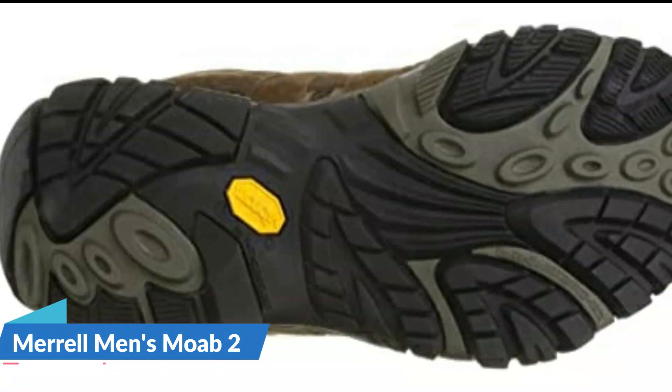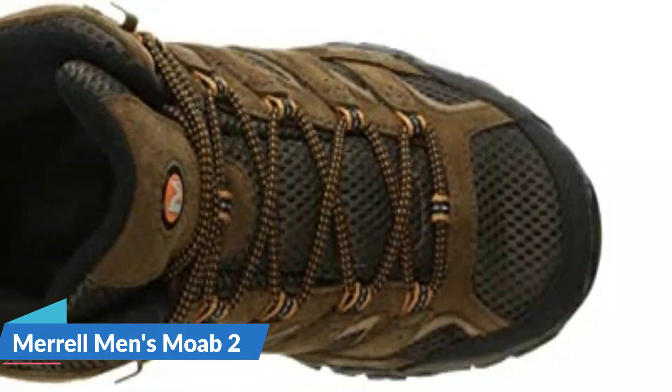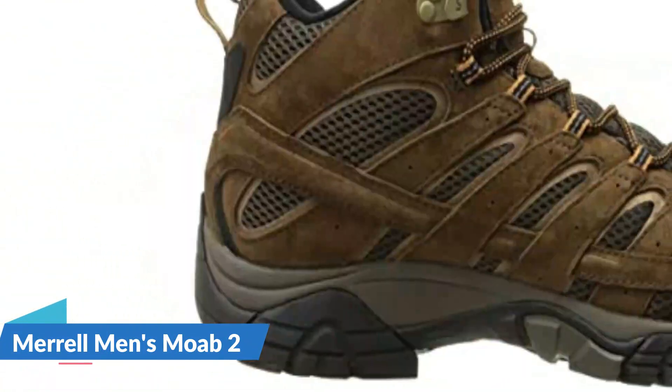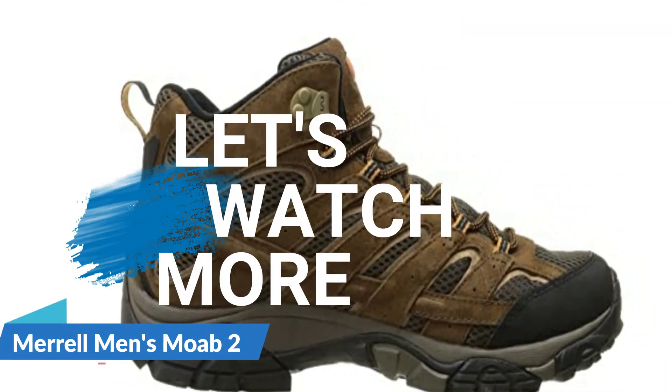The Vibram rubber lug sole is extremely long-lasting. Merrell is committed to taking action to drive systematic change within their own walls and across the outdoor industry in order to make the outside a more welcoming and safe space for everyone.